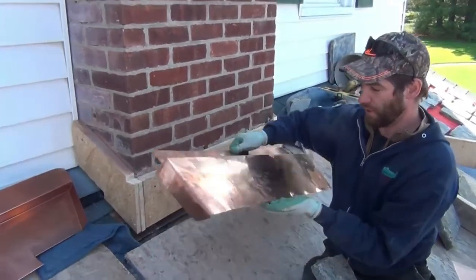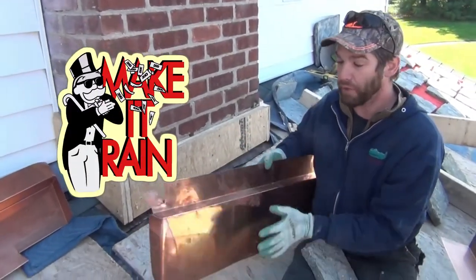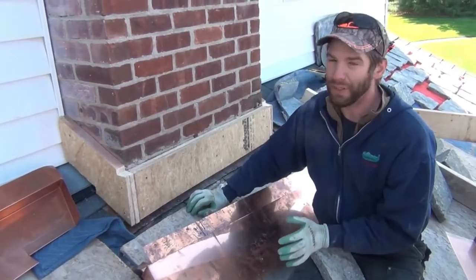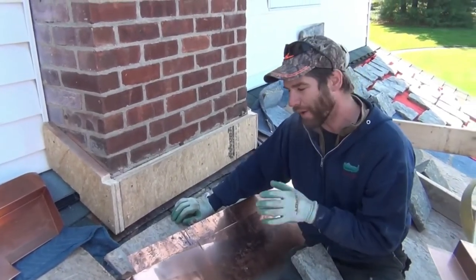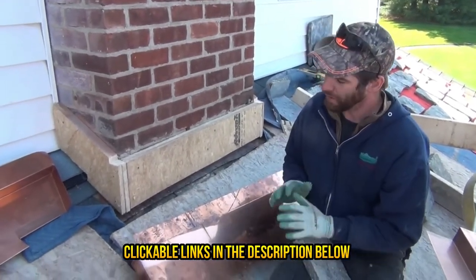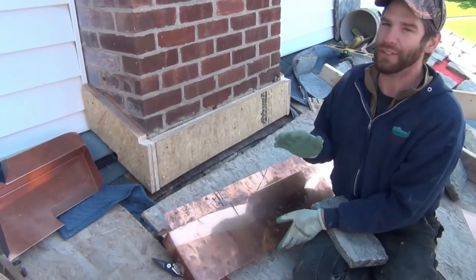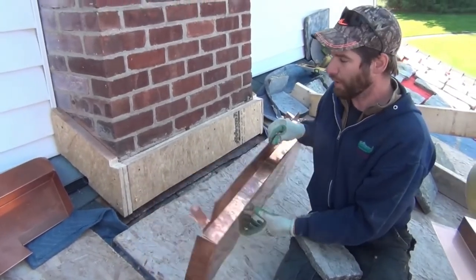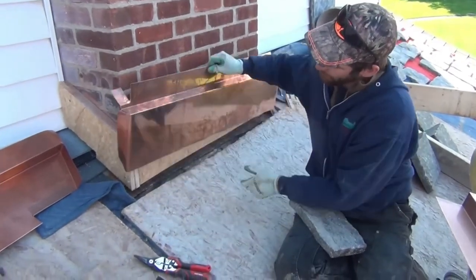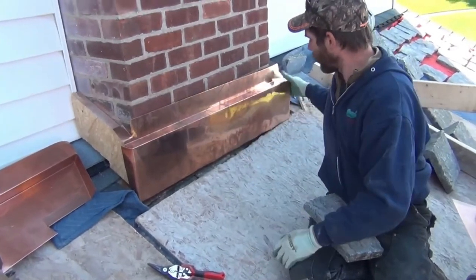Now this is the high end — this is copper flashing. You don't have to do copper; this piece costs about as much as your first year of college. You could use aluminum flashing or regular painted metal coil stock. It's really not that much worse. This copper is so soft it does everything you want easily, but for the cost you may be better off with regular coil stock metal.